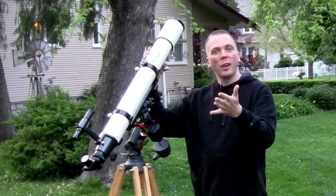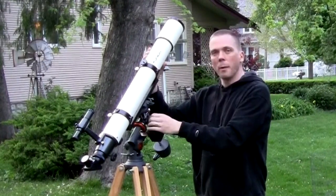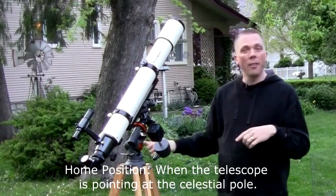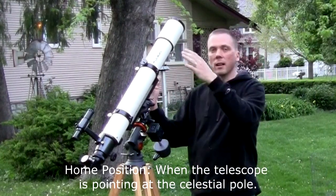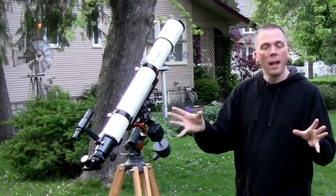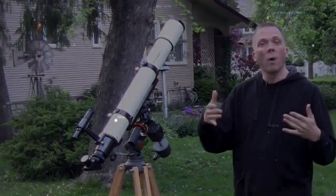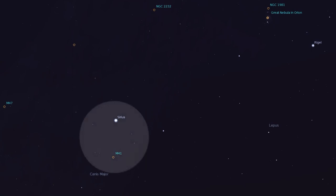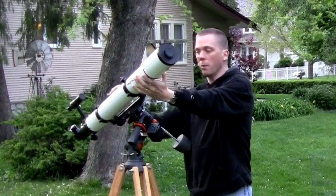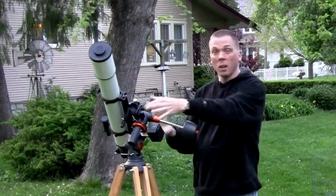As we look at a refractor, remember we're going to start in our home position — where we wound up at the end of the last video — pointing at Polaris. Let's say it's wintertime and we're at mid-latitudes in the northern hemisphere and we want to look at M41, which is about four degrees below the brightest star in the sky, Sirius.